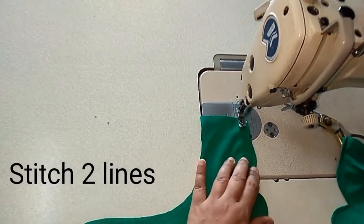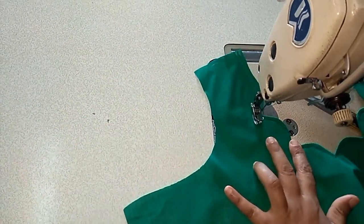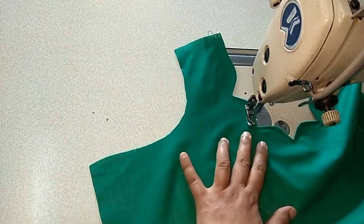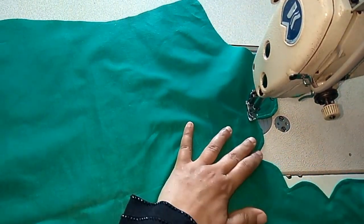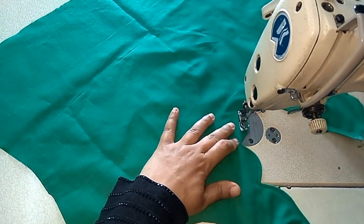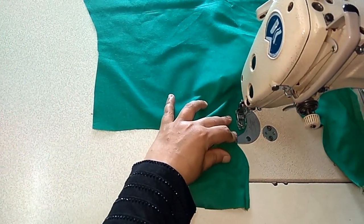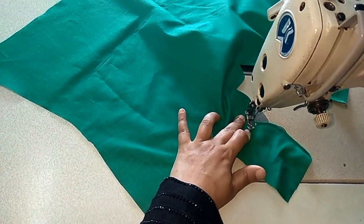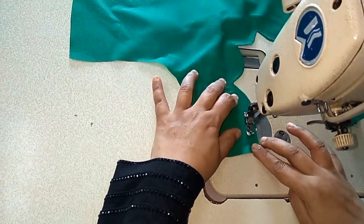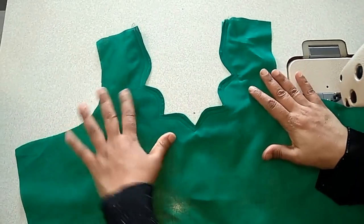Make one more line — this line, the same shape. Continue the other lines in the same shape all the way around. See, this is the finished neckband.